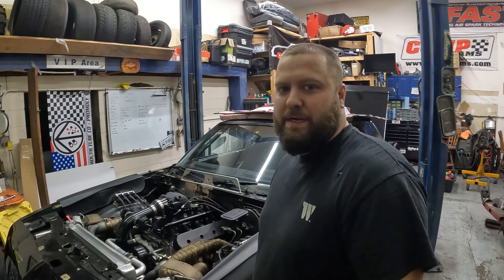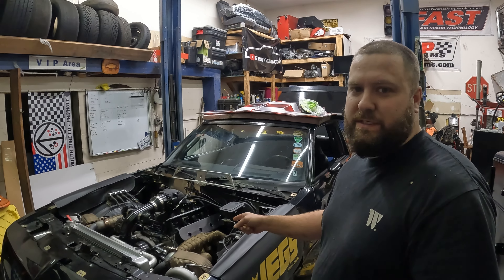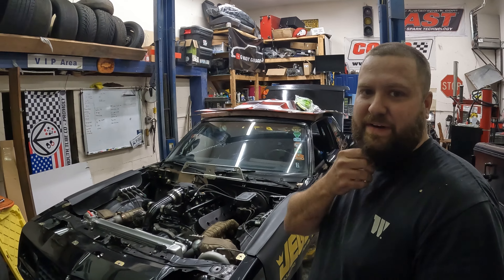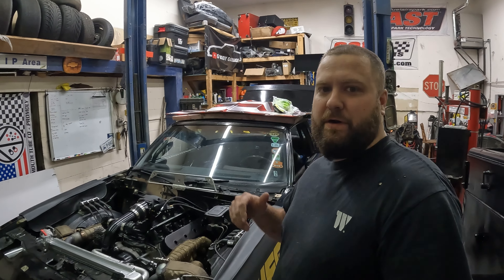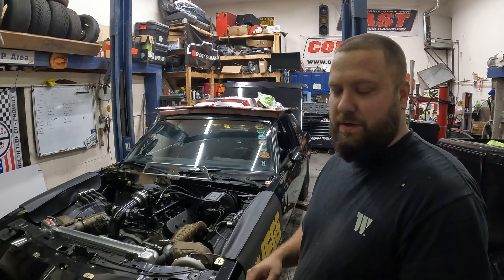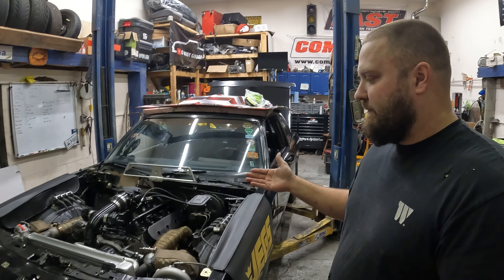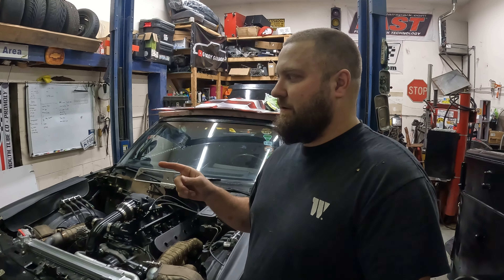If you're somewhat new to the channel and don't know a whole lot about the car: twin turbo 5.3, 78/75s, 4L80, PTC converter, Rossler trans brake, and so on and so forth. The car is pretty much ready — we've made a few small changes, and I've got plugs sitting over there.